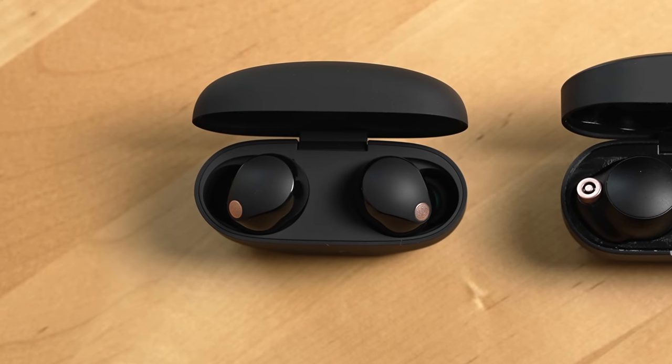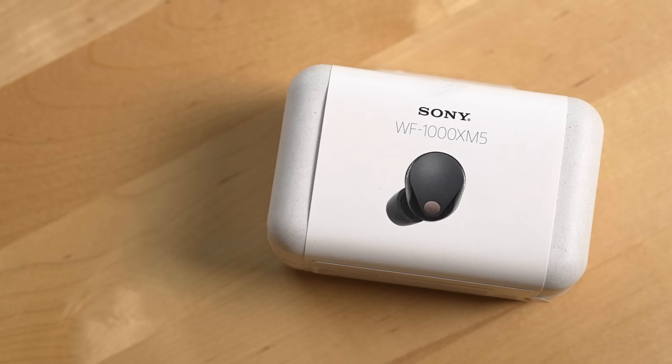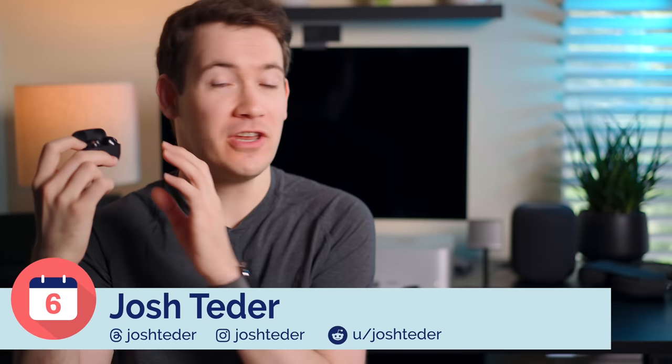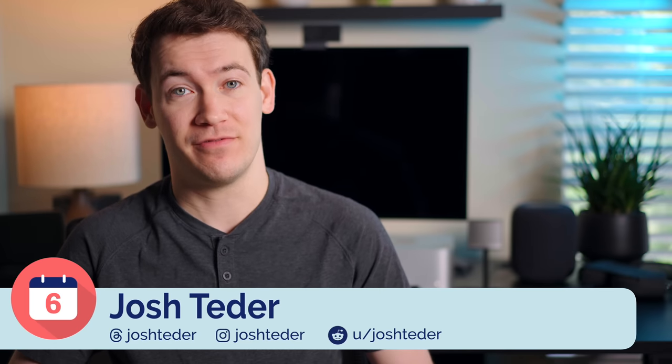Hey everyone, Josh Tedder from Six Months Later. I've spent the past six days with the Sony WF-1000XM5s. I have some initial impressions, but more importantly, I've received your questions and I'm going to answer them in this video.